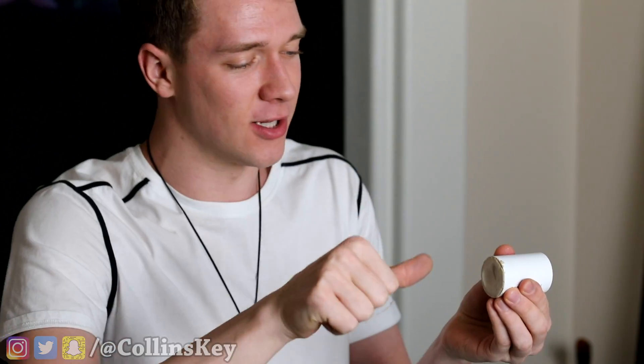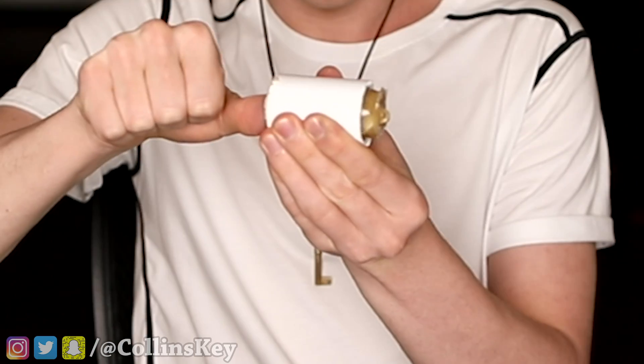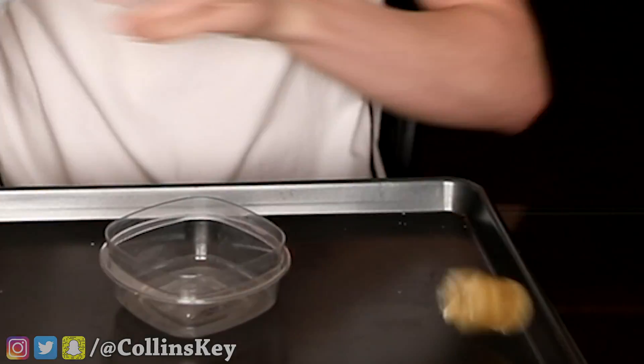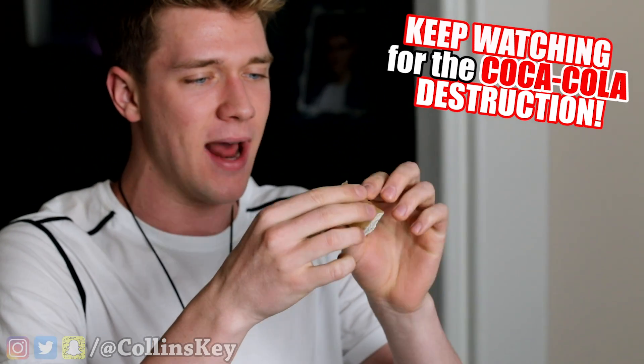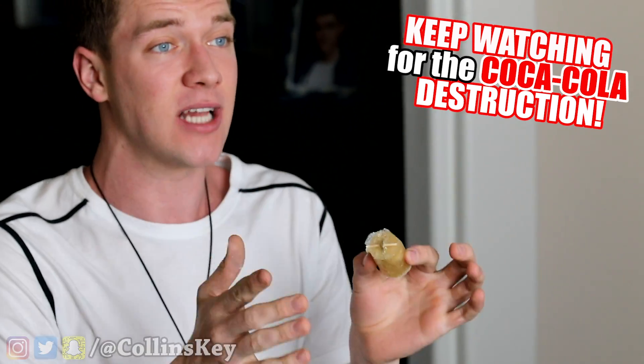All I have to do to remove it is use my thumb, boom, and then it'll pop it out. A good, furious smack — yay, it worked! So now we've got it out. It's super squishy because it's made out of jello. We've got the key inside, and now it's time to finish up this thing.